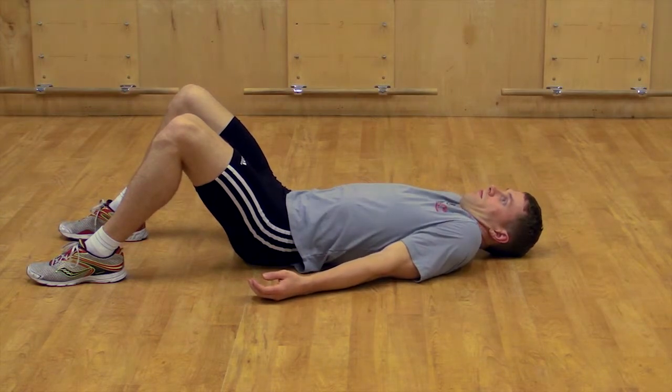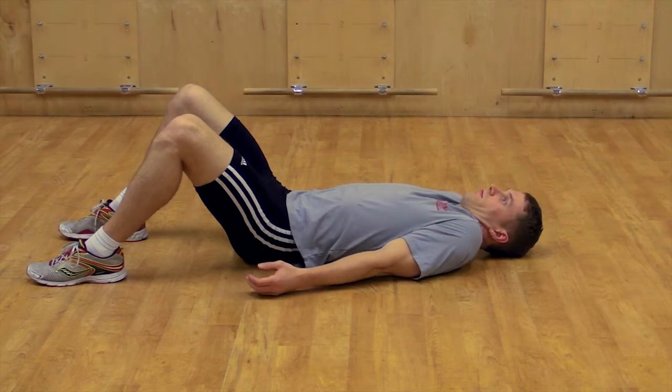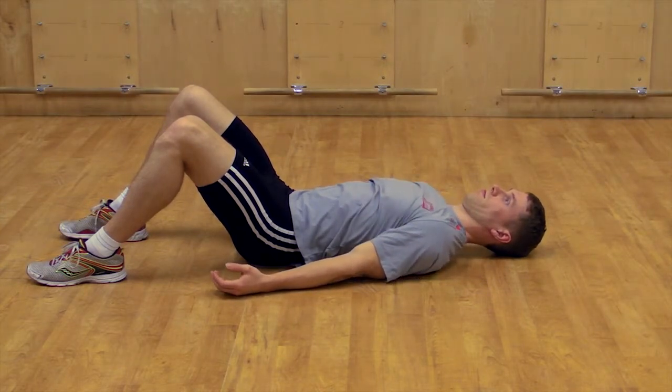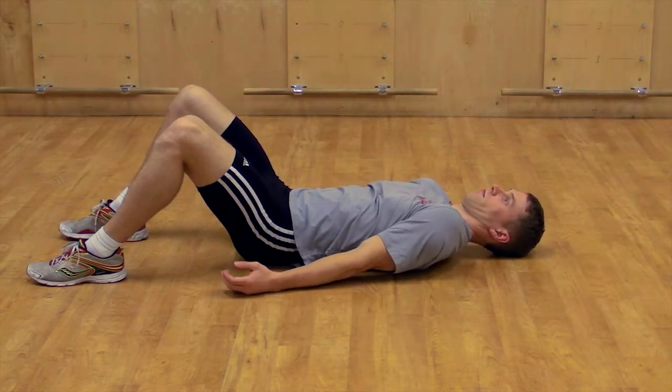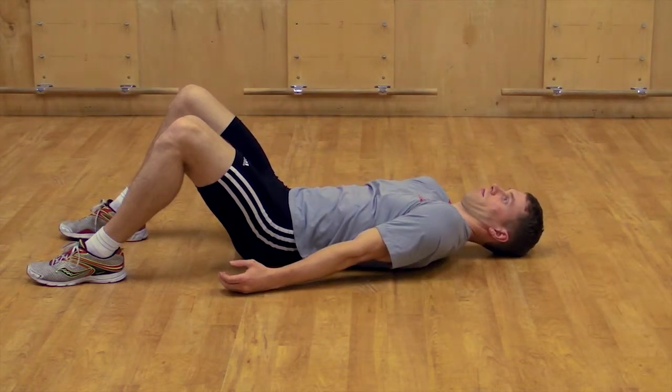Scapular clocking includes four movements of the shoulder blade: moving up towards the ears and down towards the waistline, as well as rolling the shoulder blades forward and then in towards the spine moving towards the back.